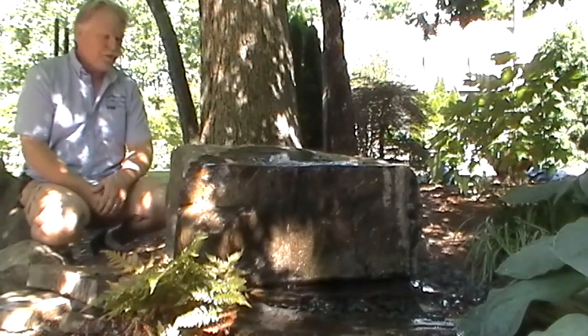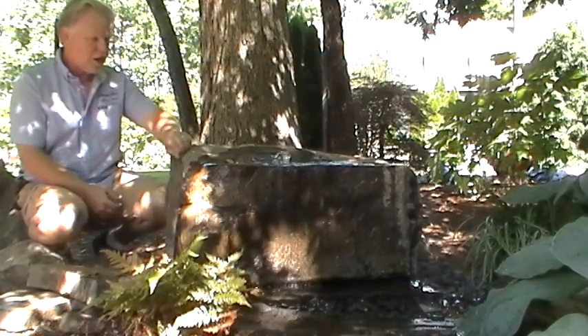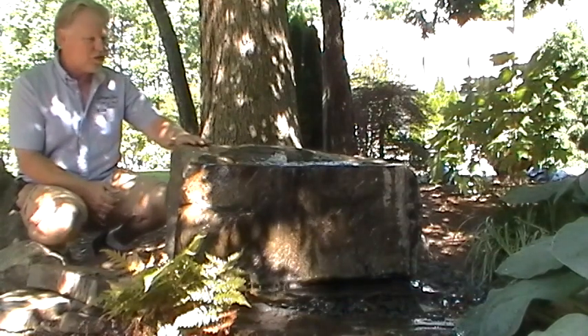Hello, I'm Kenny Lowry and I'd like to welcome you to BoulderFountain.com. Today we're going to take a look at a single block boulder — we're going to call this the Sunset boulder.